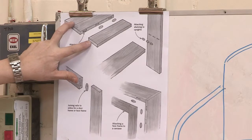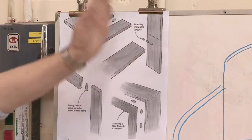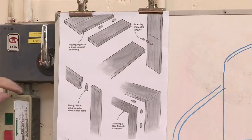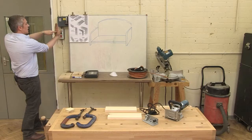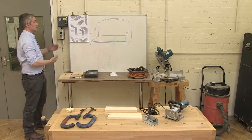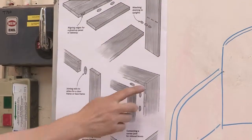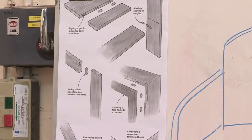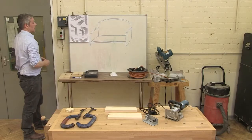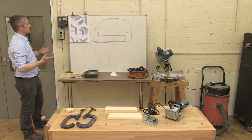Here we've got edges of boards being put together, joining a shelf into the side — so T-shaped joints — basically what amounts to a mortise and tenon joint, a framing joint, fitting frames to the fronts of panelled cupboards, even mitre joints and long mitres, all done with biscuit joints. There are lots and lots of ways to use this.